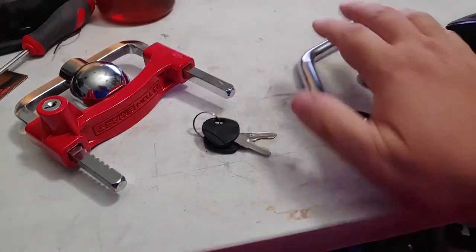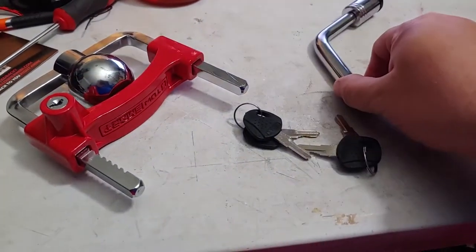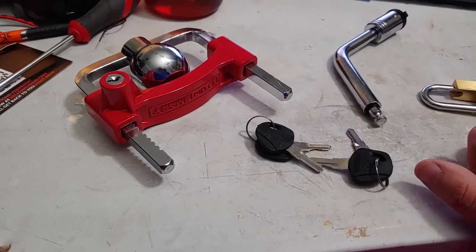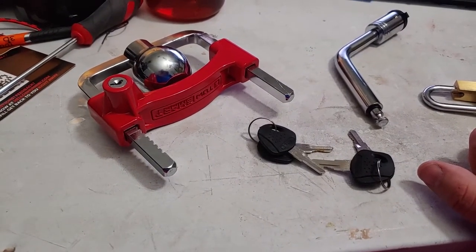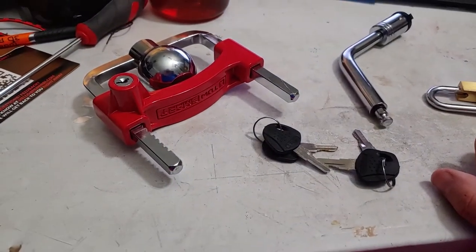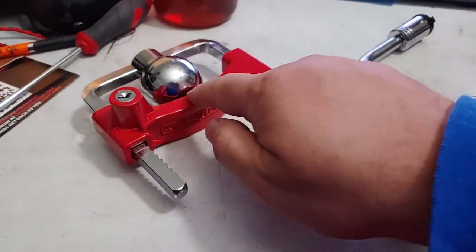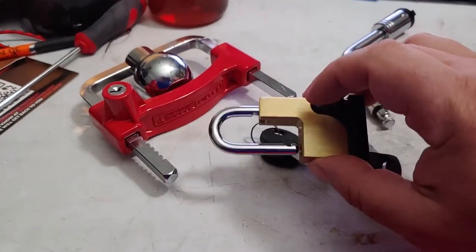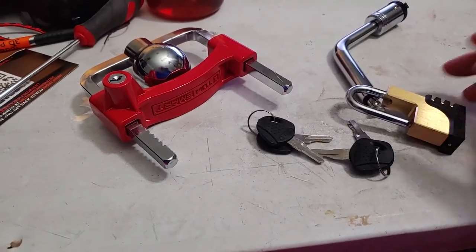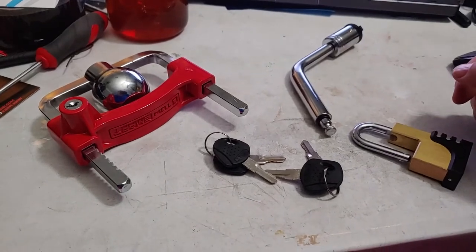This is what you use when you're driving down the road, and this you keep on your car at all times. This is what you use when the trailer is parked — in front of your house, back of your house, or wherever. When you get to your destination and unhitch your trailer, you put that on there. When you go to drive with the trailer, you take that off and put this on. That stops them from easily detaching your trailer from the draw bar, and this stops them from taking the whole trailer and draw bar together and just attaching it to their car.